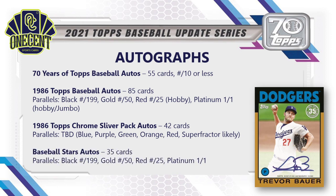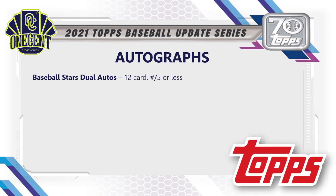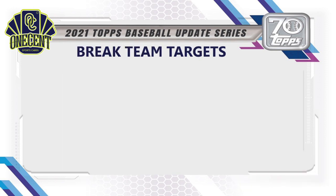Baseball Stars Autos is a fairly common auto with 35 cards and parallels of black, gold, red, and platinum. Baseball Stars Dual Autos has 12 cards each numbered to 5 or less. Black Gold inserts can come in auto variations — 21 cards numbered to 10 or less. Cards That Never Were also has auto variations — 9 cards numbered to 10 or less. Platinum Player Die Cuts have autos as well — 10 subjects each numbered to 10 or less.